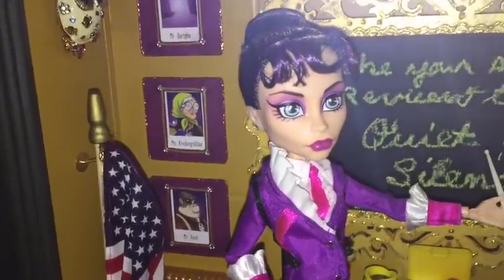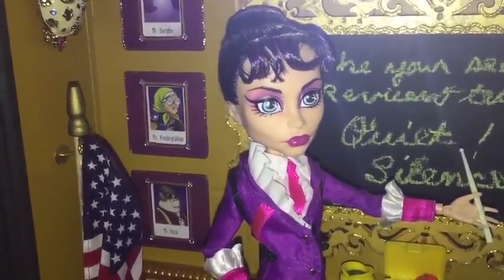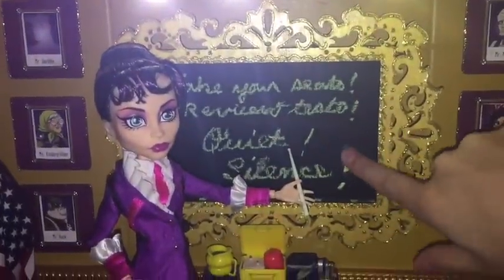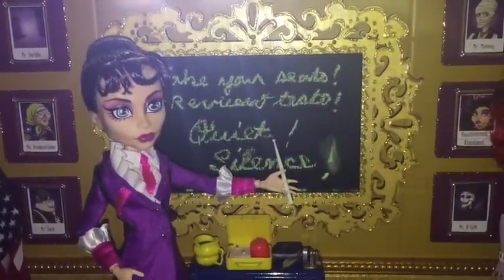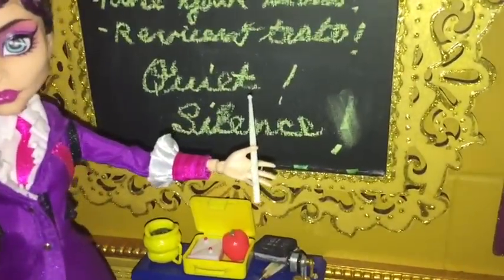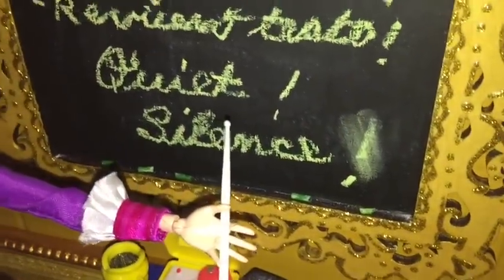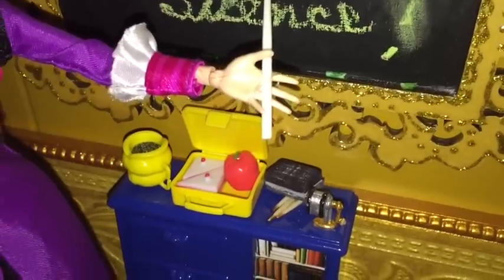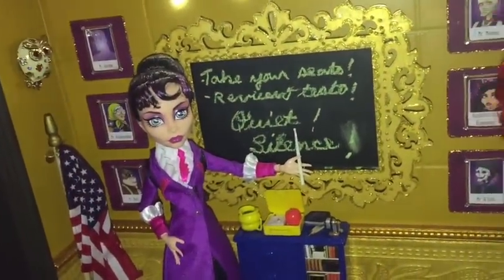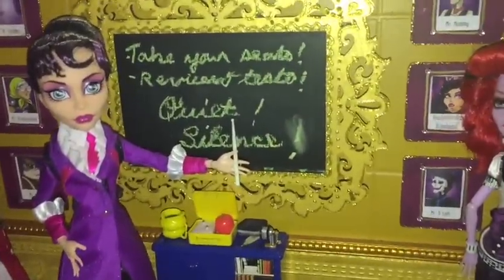Over here is Headmistress Bloodgood. This is actually a chalkboard that works — chalkboard paint. We had that around the house because we did some chalkboard projects, so that came in handy. Gracie made some awesome little green chalks and little pencils. She did a great job — if you can see her little chalks there.